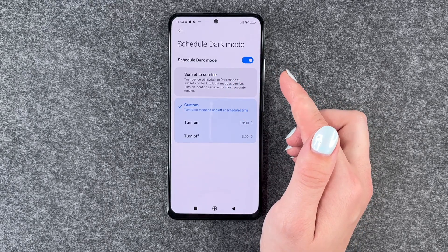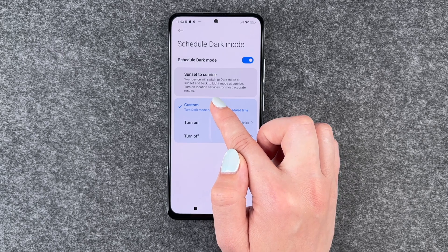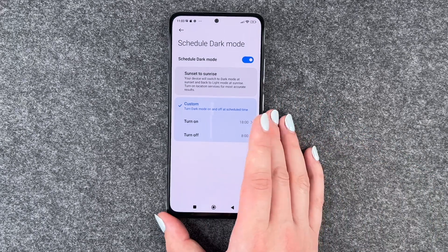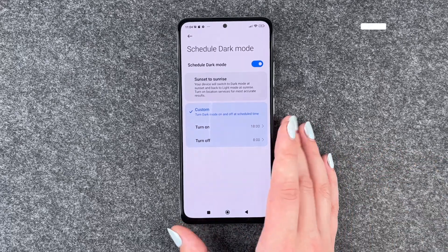Or you say sunset to sunrise, then your device will switch to dark mode at sunset and back to light mode at sunrise. Turn on location services for most accurate results, otherwise your phone doesn't really know when there's sunset and sunrise wherever you are.